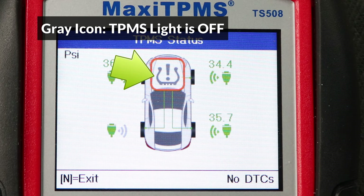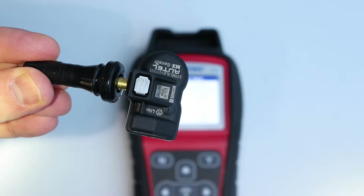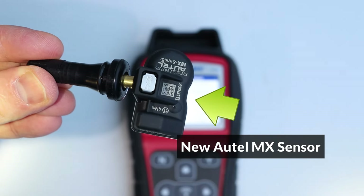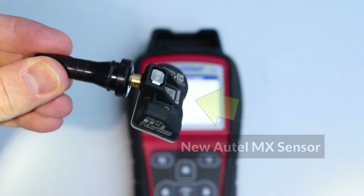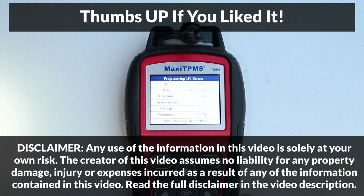So that's how to diagnose TPMS problems. In the next video, I'll replace the rear left sensor with the new Autel MX sensor and show how to program it using this tool. If you found this video useful, please make sure to give it a thumbs up — your support is really appreciated — and consider subscribing to my channel. I'll be posting more videos in the future.